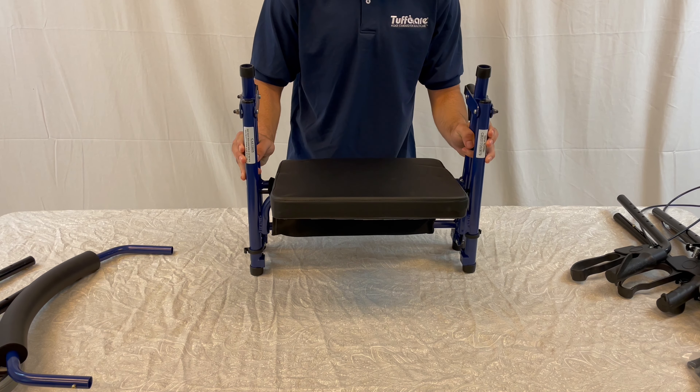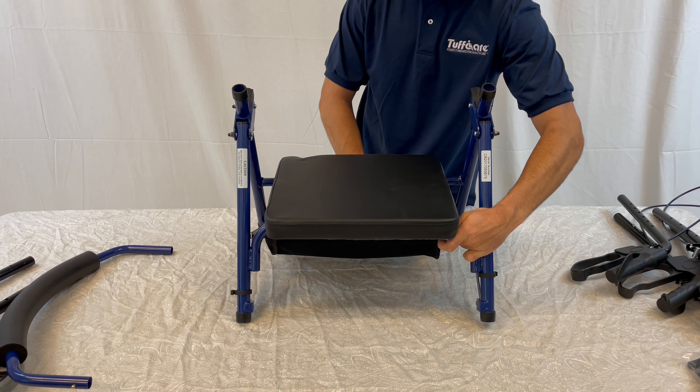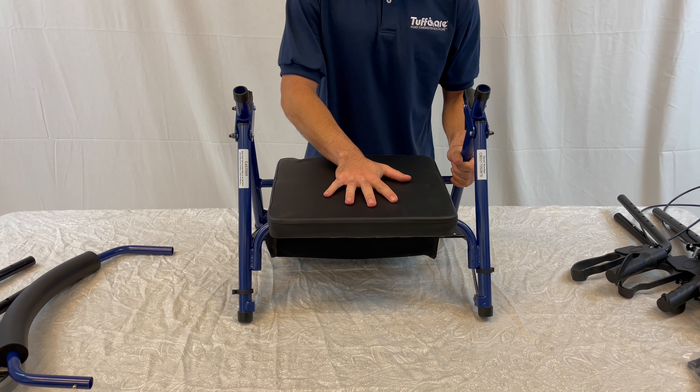First, unpackage all Freedom Cart parts, including two wheels, frame and backrest, two star knobs and four screw knobs, and two wheels with brakes.